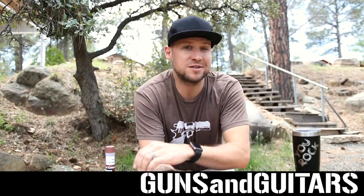Hey guys, welcome back to my video series on knife sharpening. I'm Dan, you're watching Guns N' Guitars, the channel that's all about having the most amount of fun for the least amount of money.